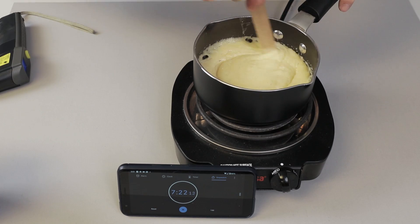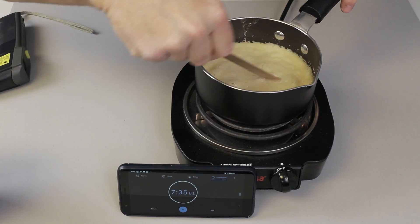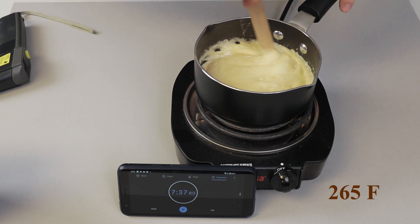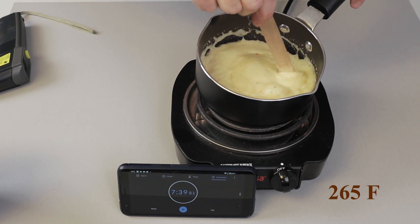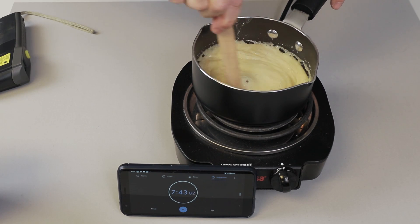250 degrees Fahrenheit. Turn the burner off. Notice it gets a little foamy or frothy. Make sure you don't spill any of the propellant or splash it on the burner.